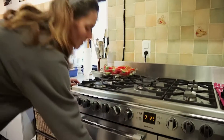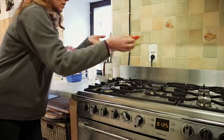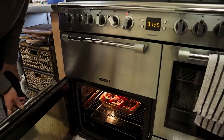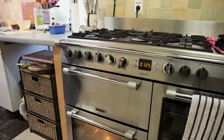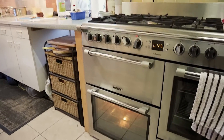Now we're going to pop it in the oven for 30 to 40 minutes. There we go. Next time you see them, they'll be ready to eat.